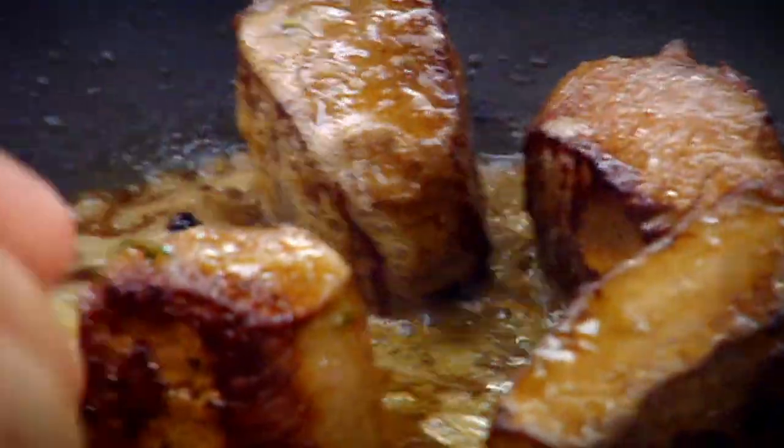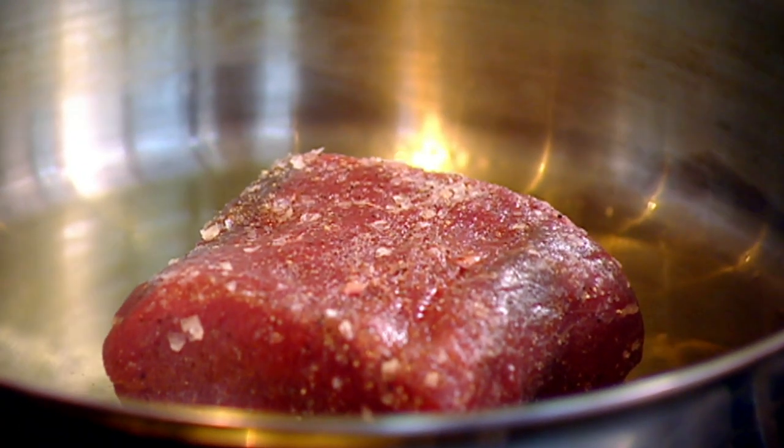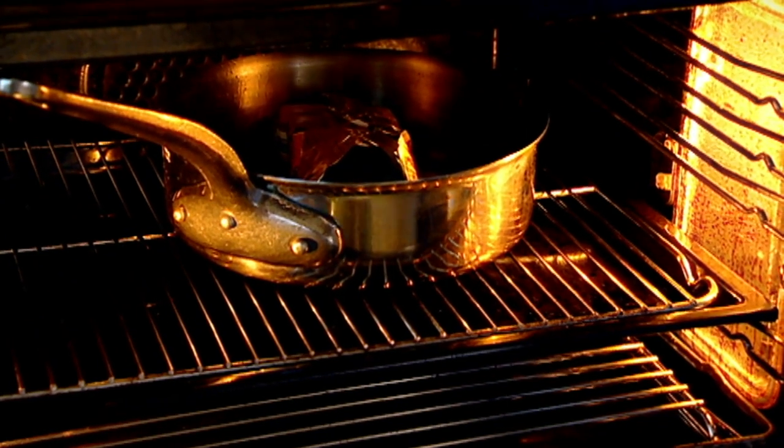Venison's not just for posh people — you can buy it in supermarkets, so go on, try it at home. A lot of people get worried about venison because they think it's gamey and strong, but it's not. Salt, pepper, hot pan, olive oil — seal it. Then butter paper: it protects the venison, keeps it really nice and moist. Nothing's drying out — they are the perfect chef's blanket. Hot oven, eight minutes.